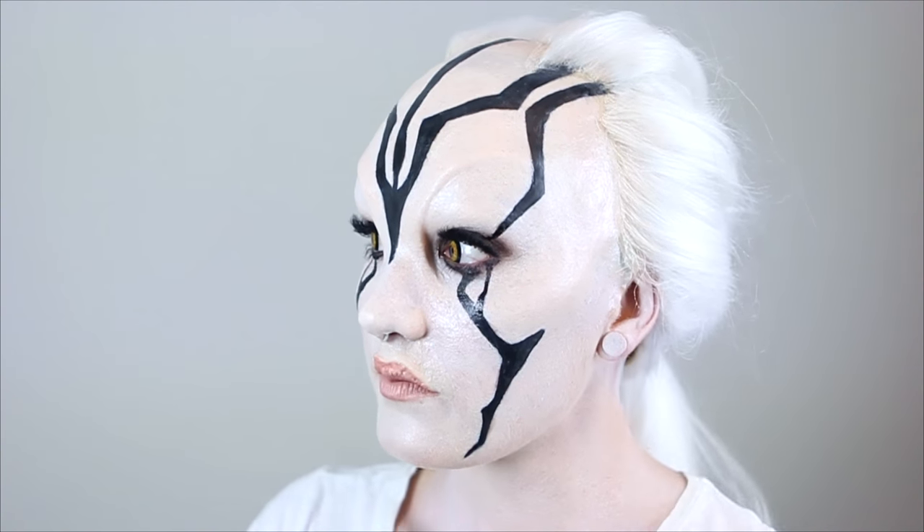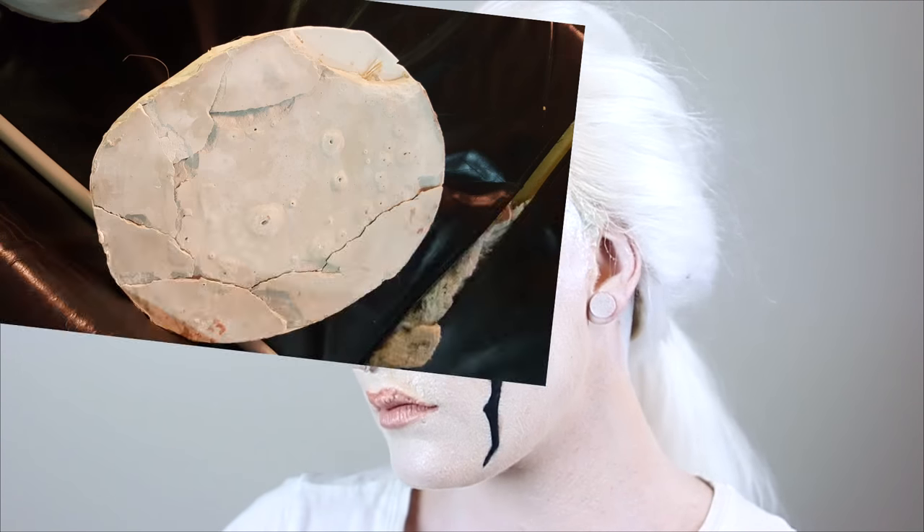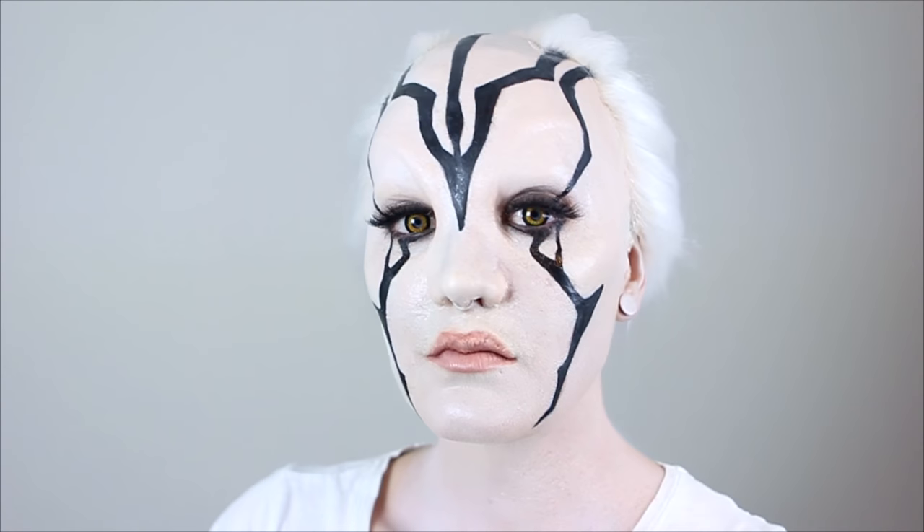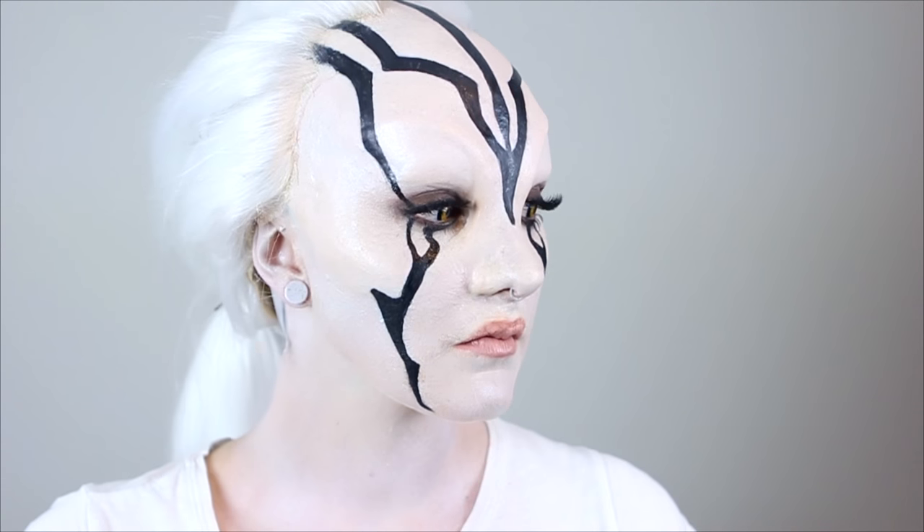But little did I know, this was actually going to be one of the hardest makeups I have ever tried to create. For this, I'm just going to keep it all happy, show you what did work, what I eventually did for the final makeup, and I'll go into detail about all the ways in which this makeup challenged me in the longer videos. Now let's jump right into it.